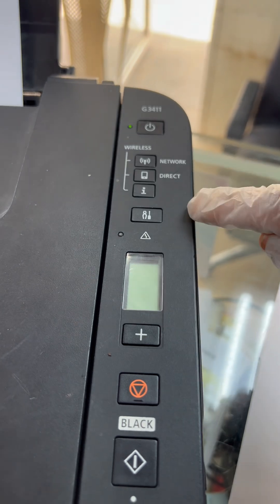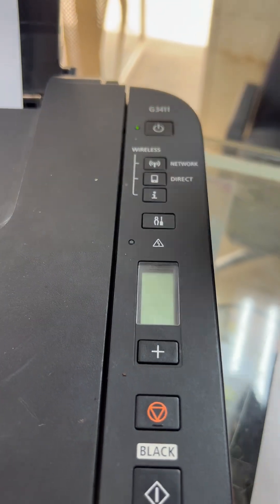The printer will now print a sheet. It printed the sheet with the number zeros — all zeros — which means the error has been reset. Now we have to turn off the printer.